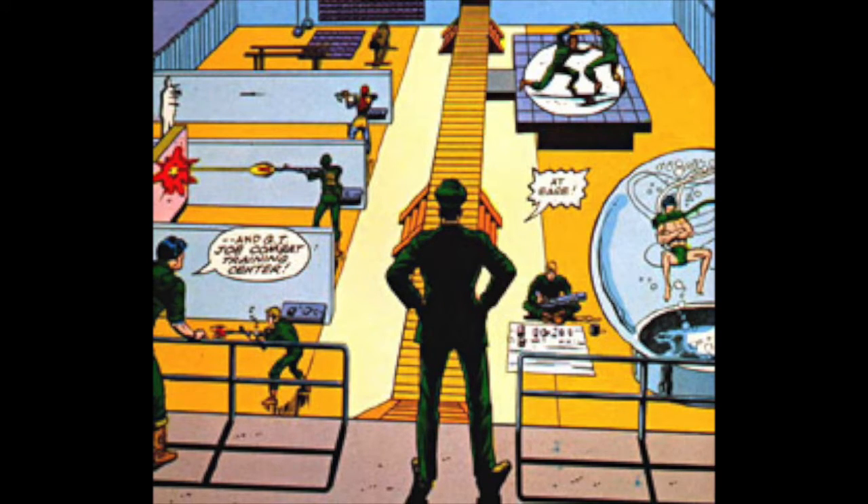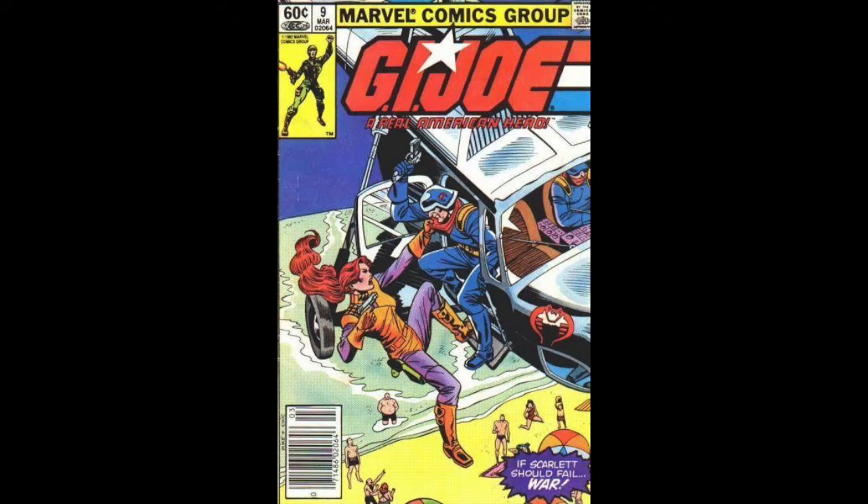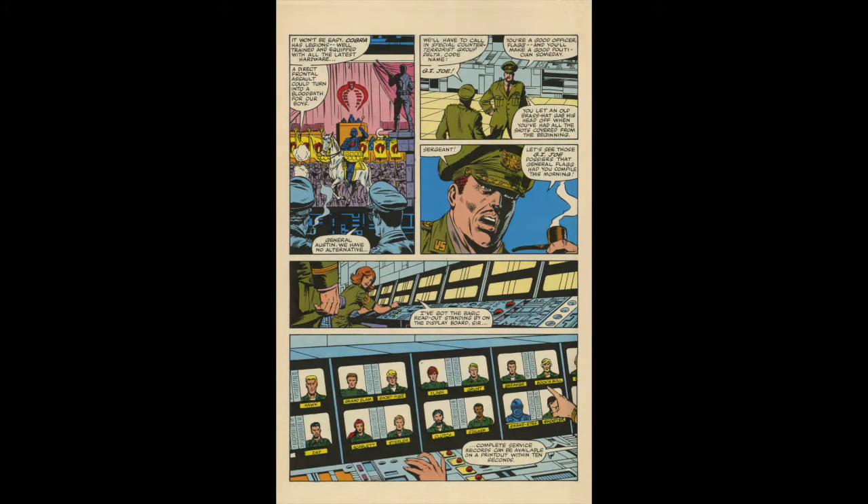Larry Hama, the one who created this series, is the one who wrote all the file cards. So he had a direct influence on how these characters developed and how they were represented in the comic book, because, well, he wrote it.